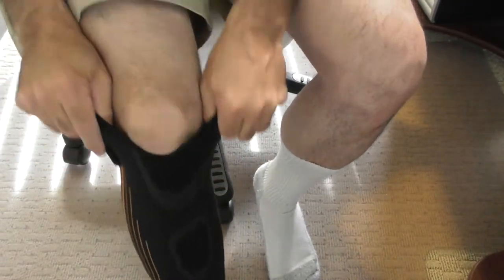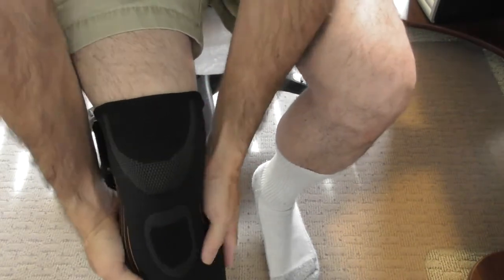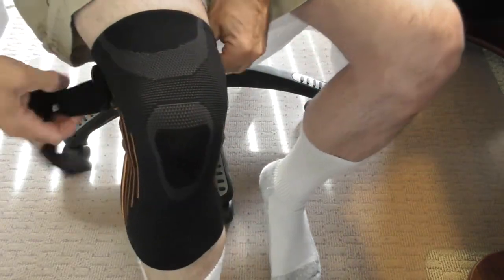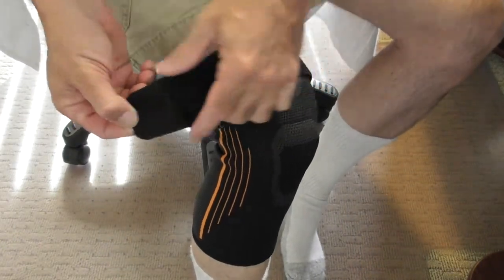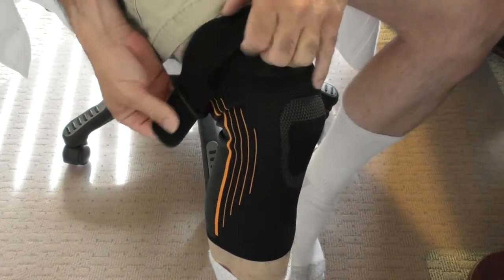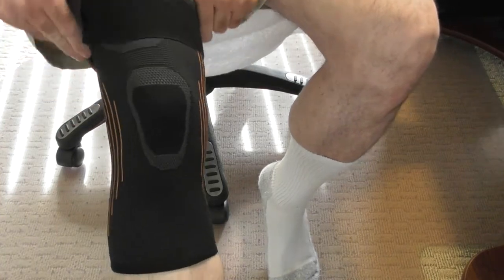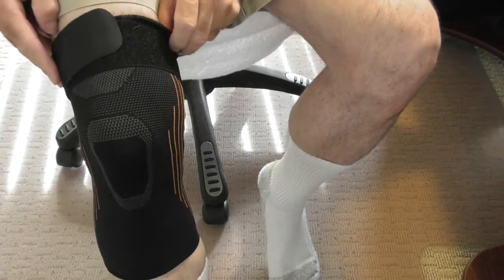You slide this thing over your foot. It feels really nice with a lot of compression — not too tight but it does feel good. You want this area right by your knee. Then you take the Velcro strap, insert it through the slot, tighten it down, get it positioned a little better, tighten it down, and it feels incredible.